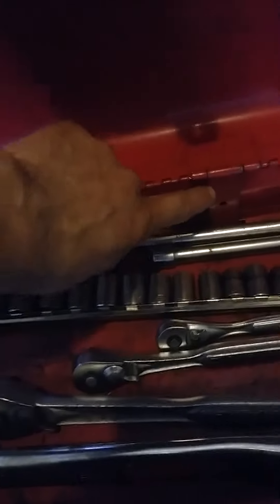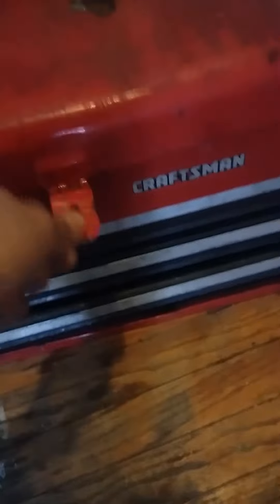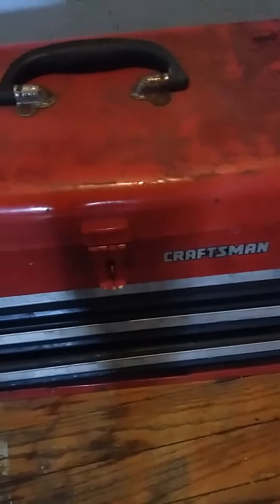The doors are smooth. Everything you see here is included. There's a metal rod that locks all the drawers when you close this down — it goes down and locks the drawers.